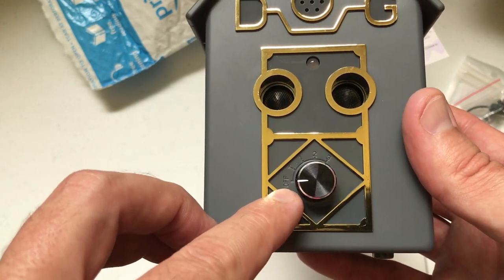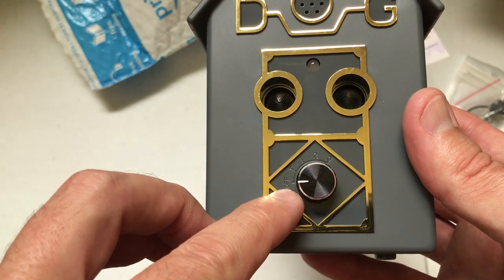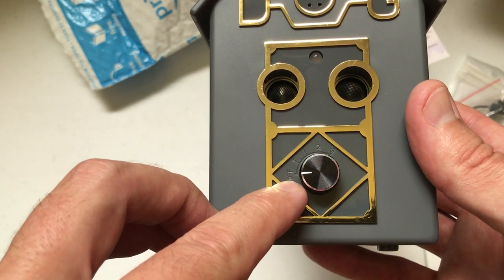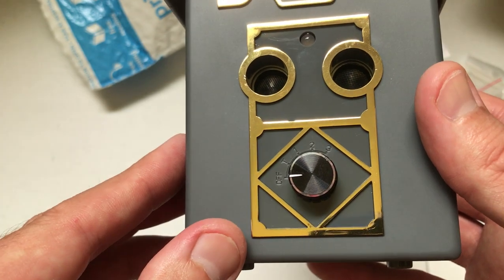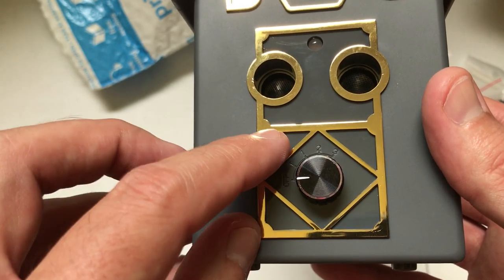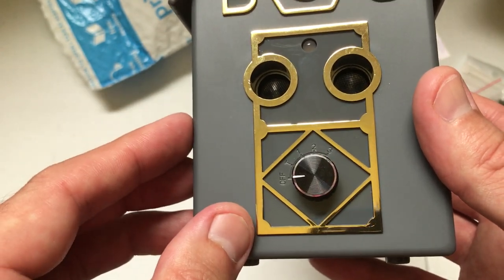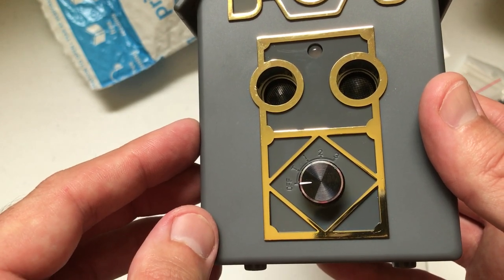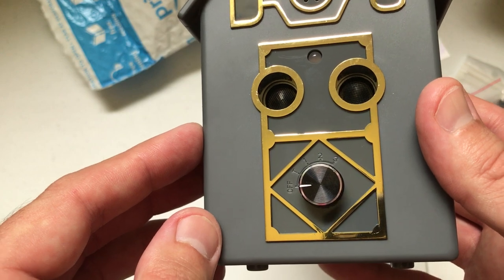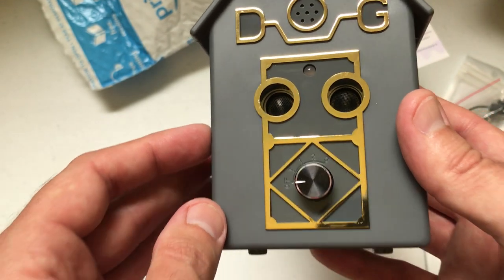As far as the setup, you have a knob down here that has a few different settings. You've got off to cut the unit off. You've got a T setting — the T is going to be for testing the unit. Then you've got 1, 2, or 3 that just control the range of the speakers. So 1 would be for 15 feet, 2 would be for 30 feet, and then finally 3 would be for your max range, which is about 50 feet.